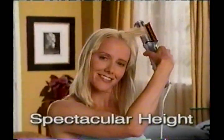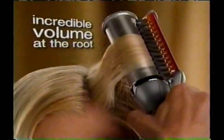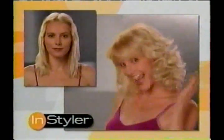And just look at how easy it is to get spectacular height, shape, body, and incredible volume right at the root. Your hair will be bouncy, full, and more alive than it's ever been before.